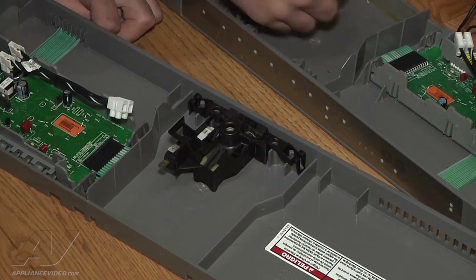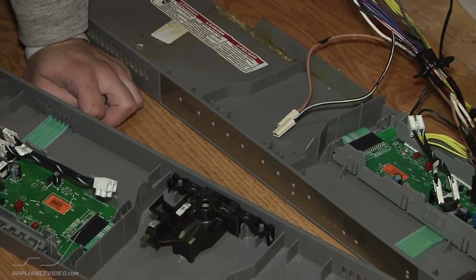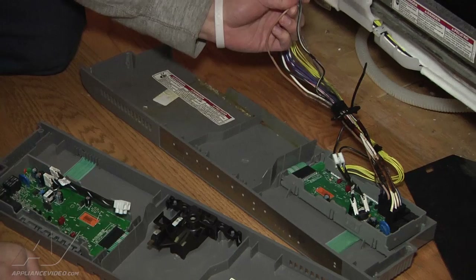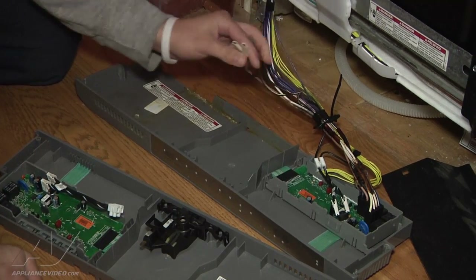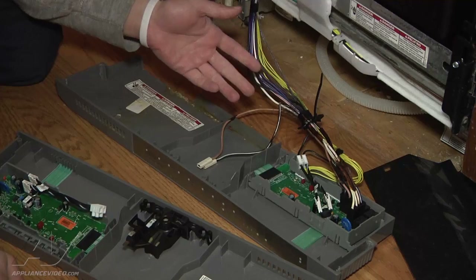Always make note of where your wires are going. Use your phone to take a little video, or just make sure you know your colors of where they're going. They're usually keyed, so you really can't mix them up, but it's just a good thing to have.